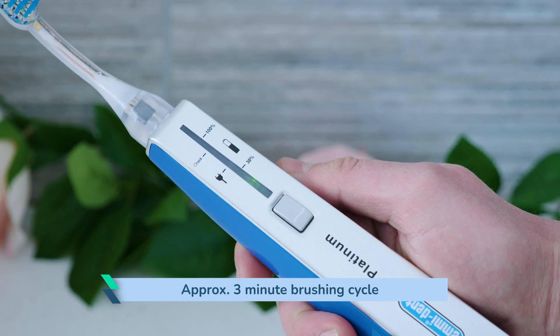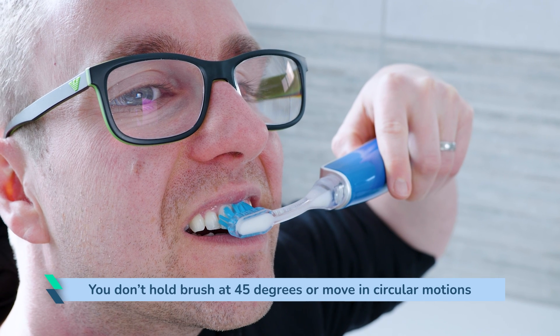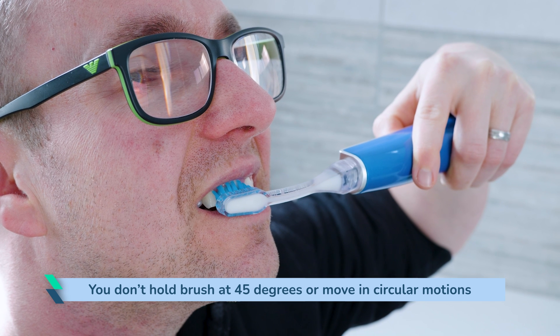Emident recommend 3 minutes over the standard 2. Once complete, a quick manual brush to rid them of debris, then rinse and spit. There is no need to hold the brush at 45 degrees, move it in circular motions, or spend 30 seconds per quadrant like you might with other brushes.